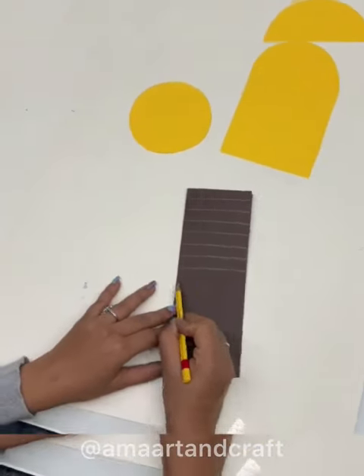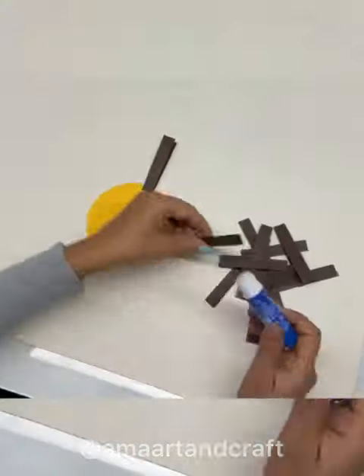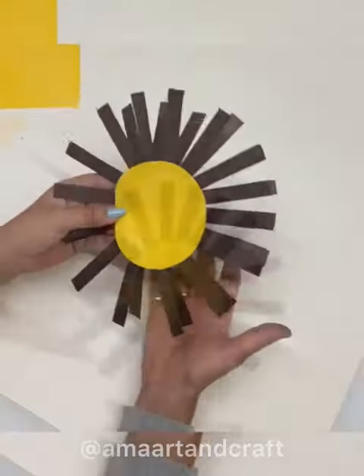Then we will take brown paper and draw the whiskers. Now take the circle part and attach the whiskers with glue such that the open part remains on the outside.